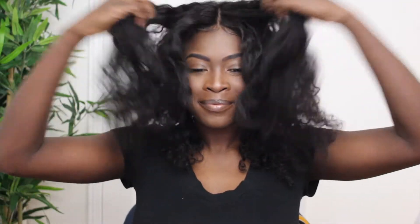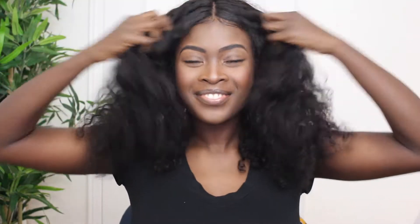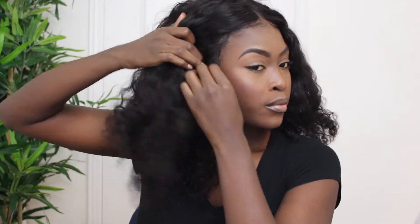Hey guys, what's up? Queenie here, welcome back to my channel. Today I am here with some big old hair from Ali Julia Hair and I'm going to be showing you a few really cute and simple hairstyles that you can incorporate into your everyday life. Let's get started.